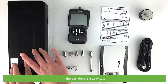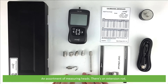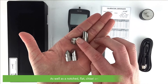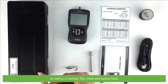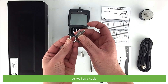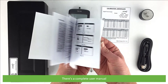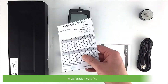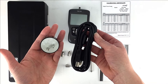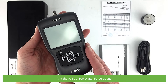In the box there is a carry case, an assortment of measuring heads, an extension rod, a notched flat chisel and conical head, as well as a hook. There's a complete user manual, a calibration certificate, a power cable and adapter, and the ICFGC500 Digital Force Gauge.